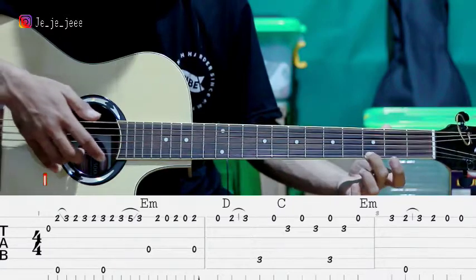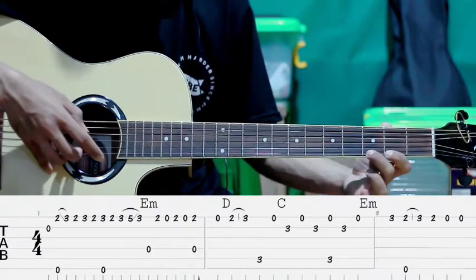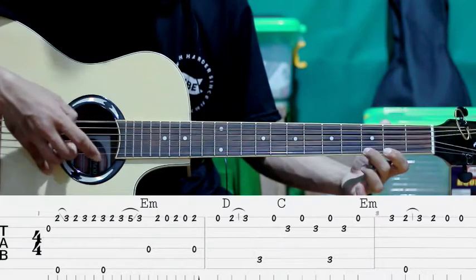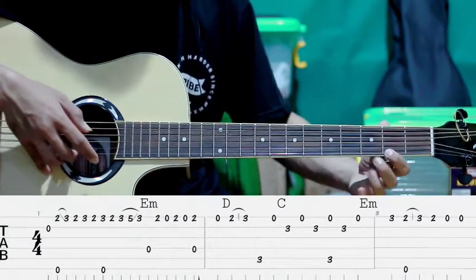Kita petik lagi — senar ke-1 fret ke-3 sama senar ke-6. Jadi gini. Terus petik lagi fret ke-2 sama ke-1. Gitu ya.